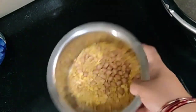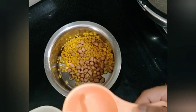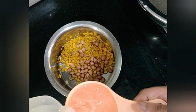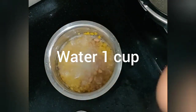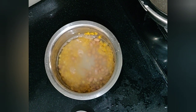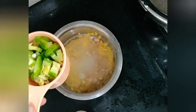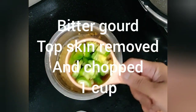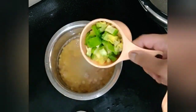I will wash this and then come back. To this dal, I am adding 1 cup of water and 1 cup of bitter gourd chopped into 1 cm by 1 cm pieces.